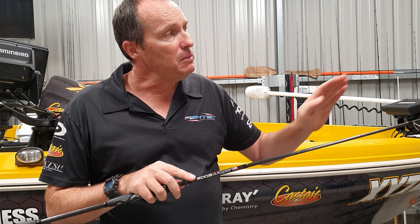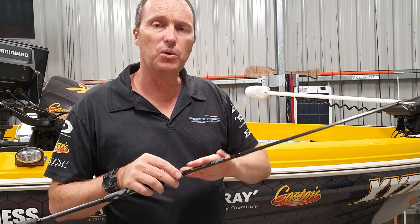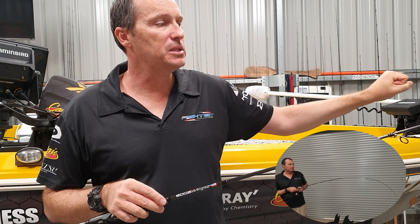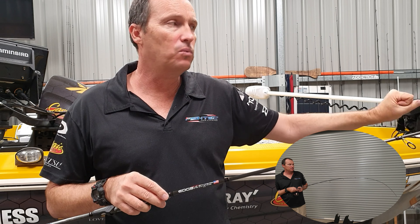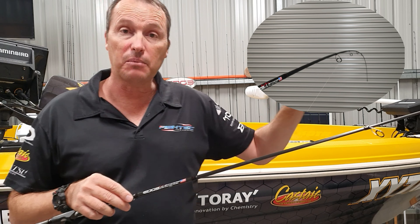It's an extra fast finesse rod — extremely quick in the tip, which means there's a fair bit of backing or bulk down the butt section with a soft tip. For those ultra-light or ultra-finesse presentations when you want to really feel what's going on, the tip end of that rod handles that beautifully.